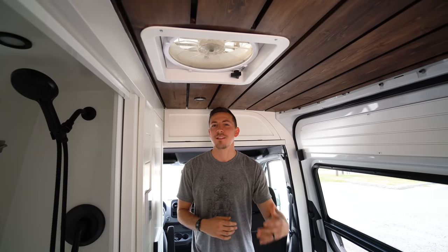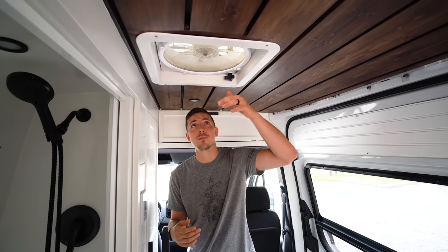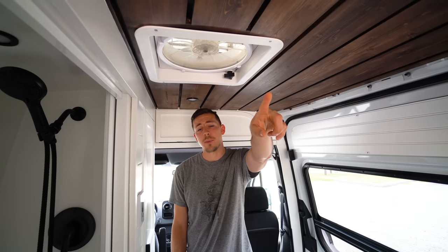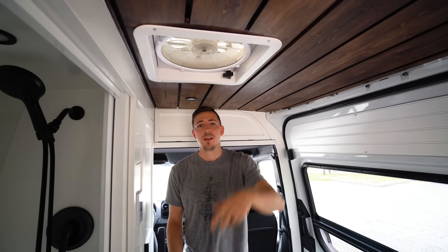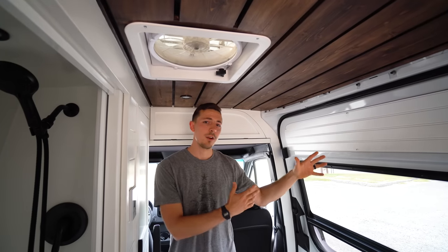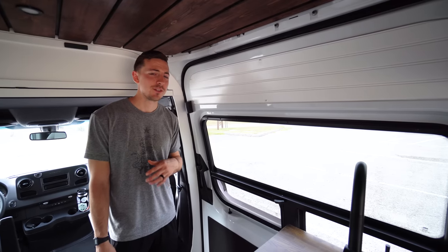Another thing we added is the Maxxair fan — the pricier of the van fans people get. It has 10 speeds, a rain cover, and can blow both out and in. In hindsight, we wish we could have placed it further back above where we sleep, but it's going to help with cooking, getting air out, and also with the bathroom. We also installed five windows in the van.